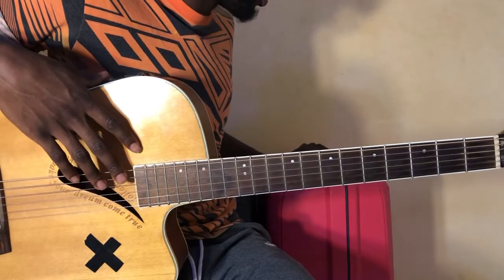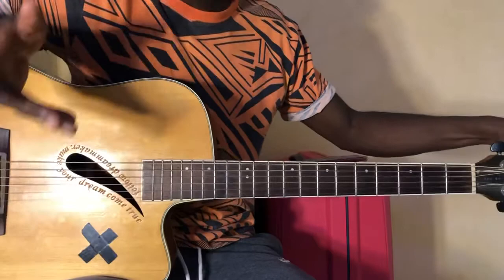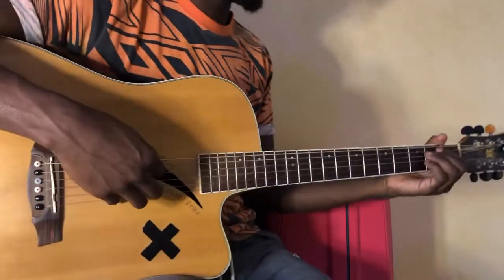Alright, it's a pretty complex song in the sense that it has different progressions for each part, but the chords are still the same. So just make sure your guitar is in standard tuning and yeah, let's get right into it.